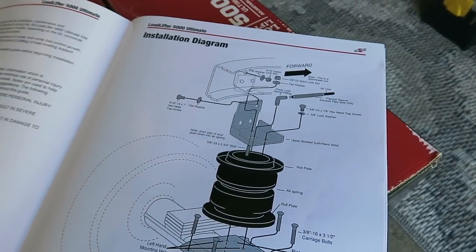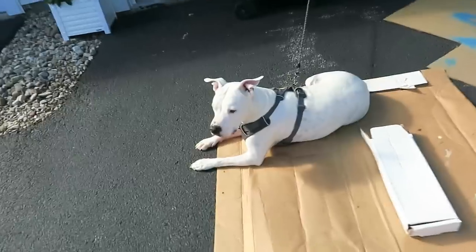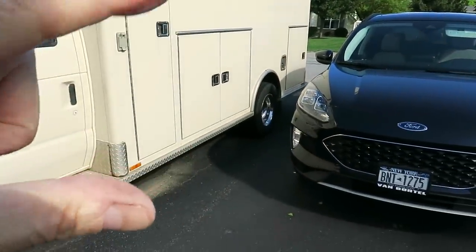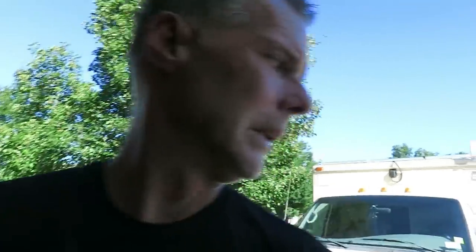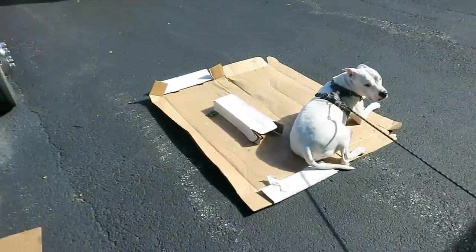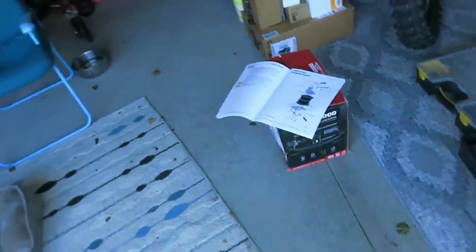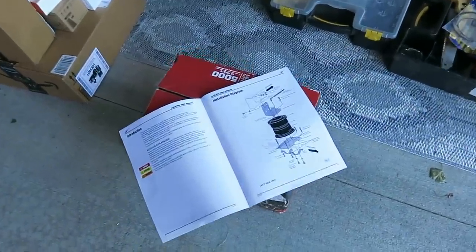That's it — very easy. The airline comes out of the top and you route it out to where you're going to put your Schrader valves. I'm going to raise the back of the truck — not the wheels, I'm going to lift the body so there's more spread between the frame and the axle, just to help with the installation. We've got a windy day here. I want to get everything laid out, make sure everything's here, give it a once-over, and make sure I understand everything. Let's take a look at what we've got in the box.